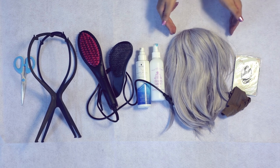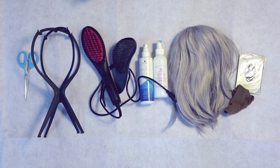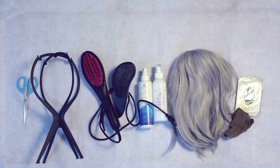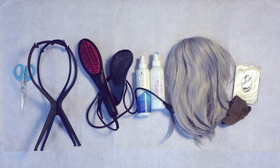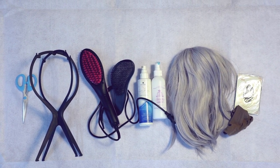First off, what everyone needs is a wig net or a hair net. Then we need your wig, we need silicone spray, we need styling spray, a hairbrush, a heating comb, a wig stand, and scissors.